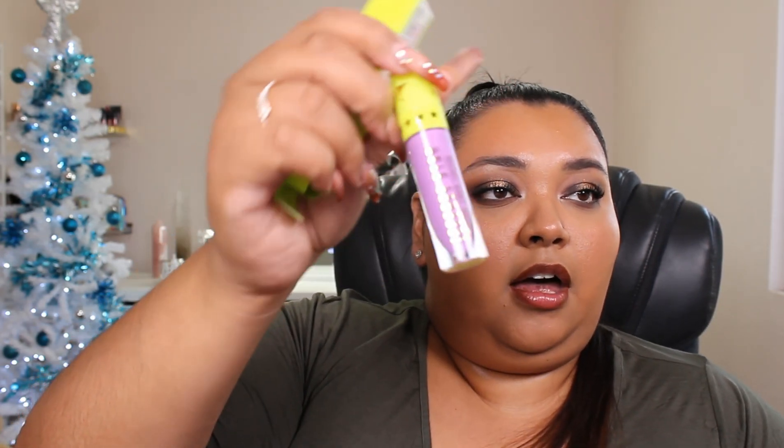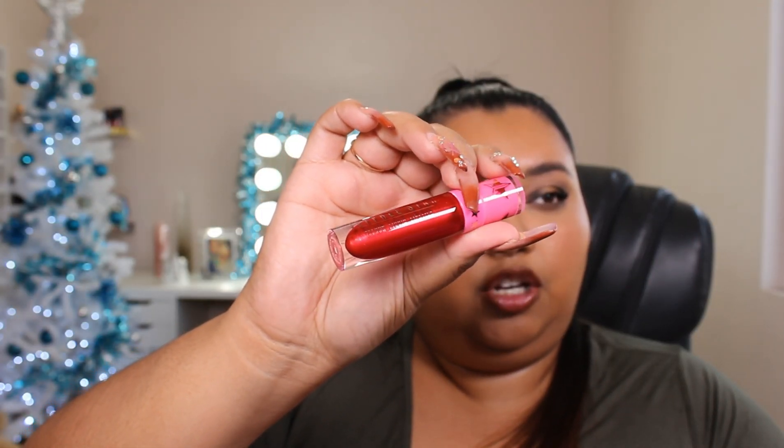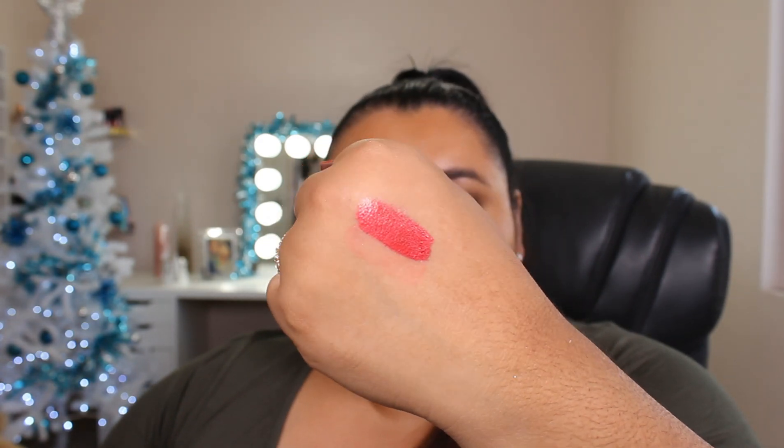So up next we have Purple Urkel — this is a liquid lip. I might actually have this one already, so I'm not going to swatch it. Maybe I'll save it for a future giveaway. For me, I don't mind these super bright ones because you can use them as eyeliners or as a shadow base. Up next we have one of the exclusive colors — oh, this is gorgeous. Here it is wet, and here it is almost dried down. It does have little metallic pieces in it, so it's not going to look super matte.